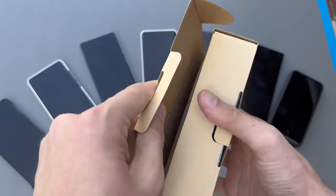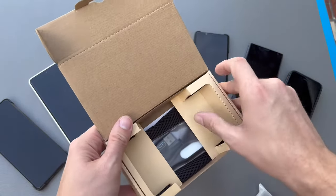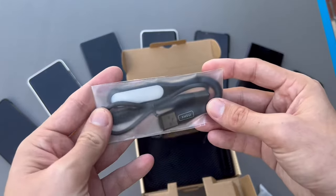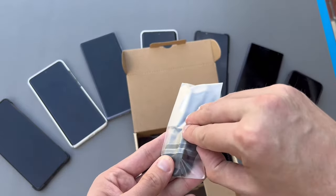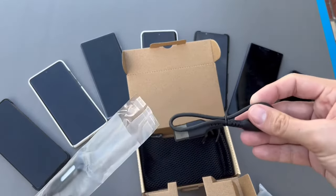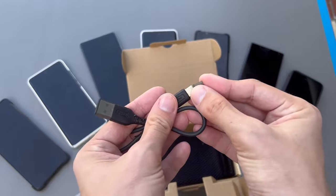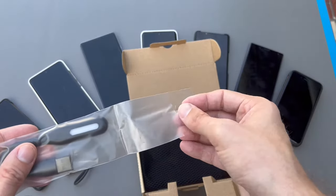It's a pretty hefty power bank. There's even more in the box - we get a power cord for charging the power bank, as well as a USB Type-C cable, probably also for charging the power bank. It has nice little rubber feet on the plugs, which is a nice touch.